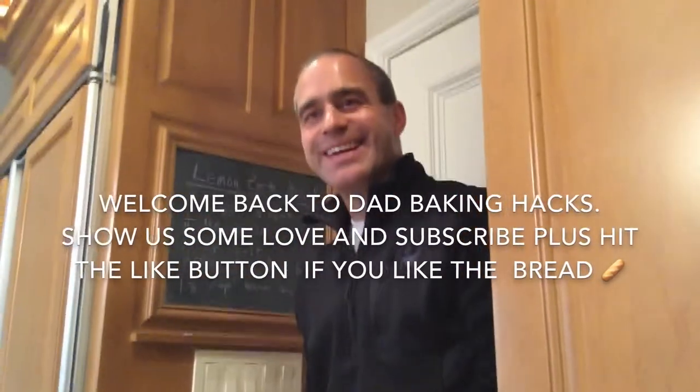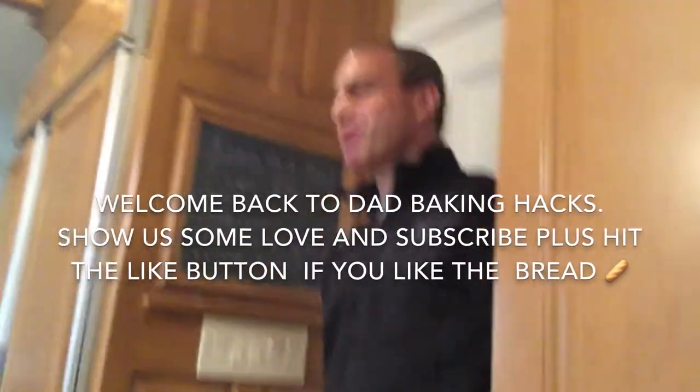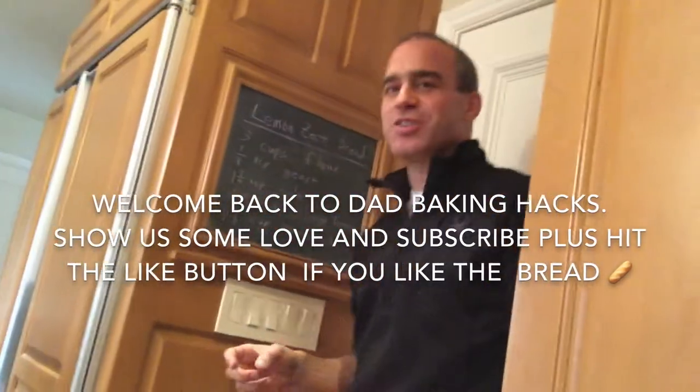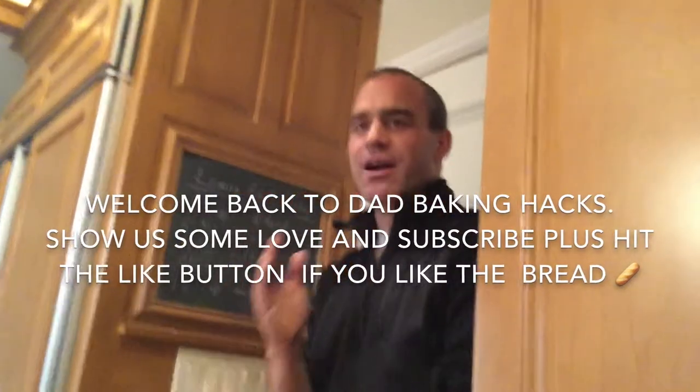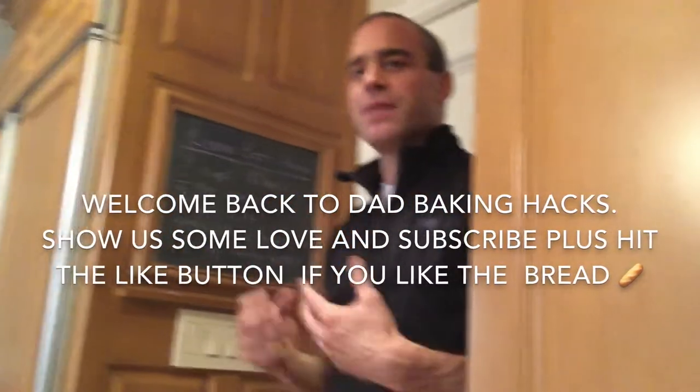So today we're going to make lemon zest bread and it's a no-knead bread. The trick of a no-knead bread is you just crank it out fast, cover it up, and let the yeast do its work.